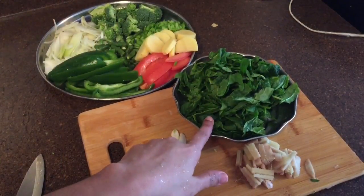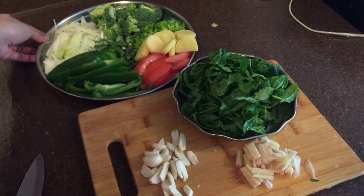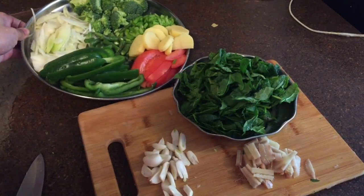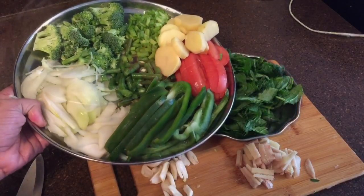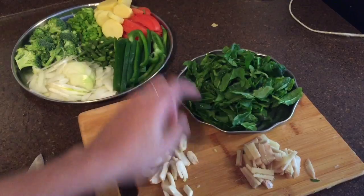After cutting, I will add a bit of capsicum, broccoli, beans, potato, onions, mushrooms, and spring onion.